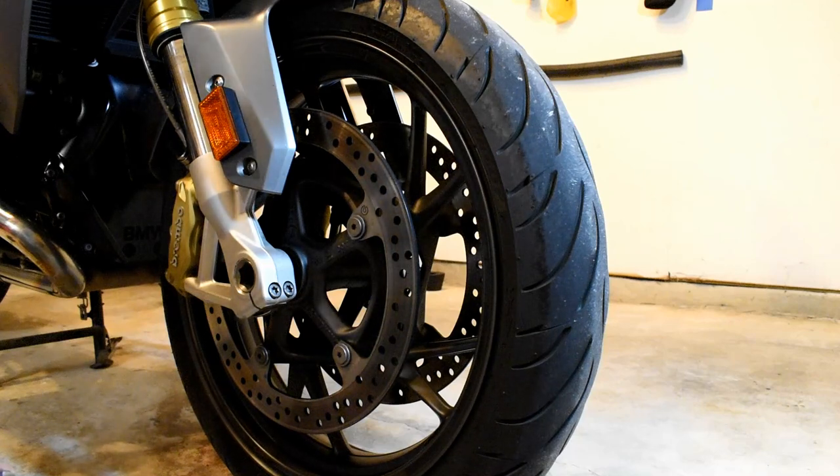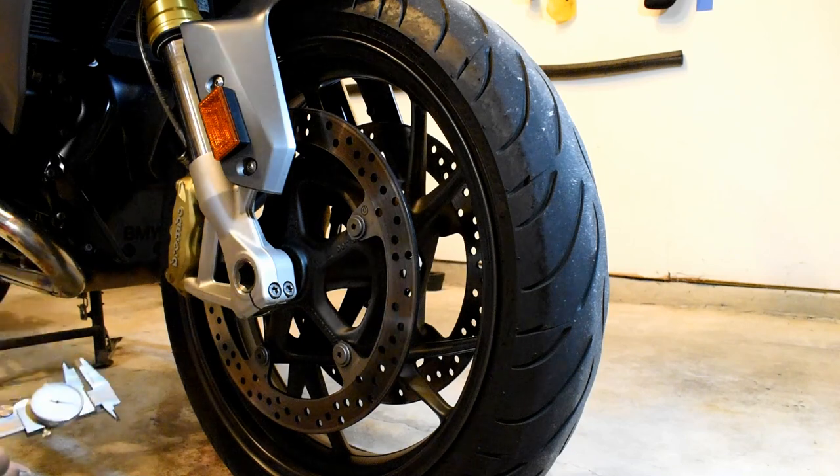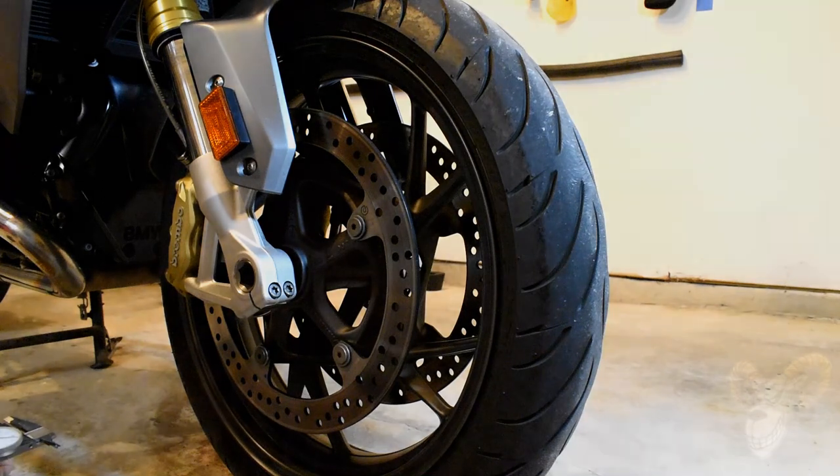Today we're going to talk about how to check the thickness of your brake discs as well as the thickness of your brake pads. This video will also demonstrate how to remove and replace your brake pads.